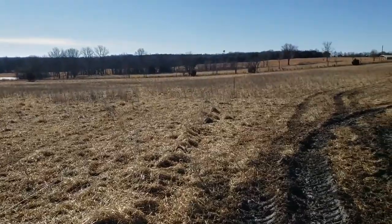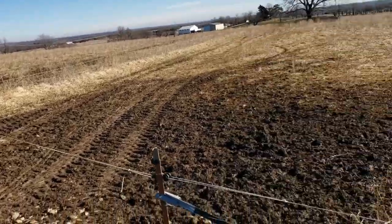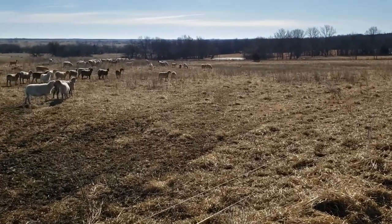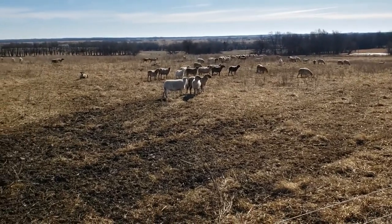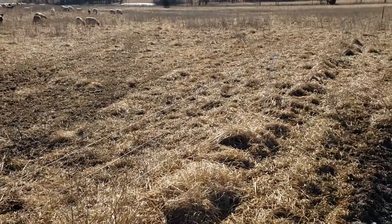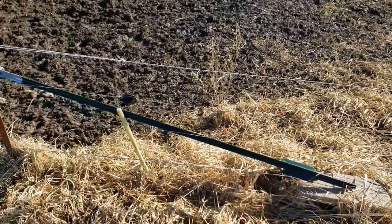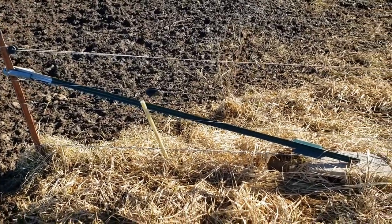That fence runs down to the perimeter fence. Three wires separate these quadrants from each other, and three wires is what you're going to need if you're going to rotationally graze goats. For sheep you could probably manage with one wire, and cattle obviously one wire. The sheep wire needs to be about 12 inches high, maybe a little lower if you've got lambs. For cattle, I like it where I can step over it — for me that's about 34-35 inches high.